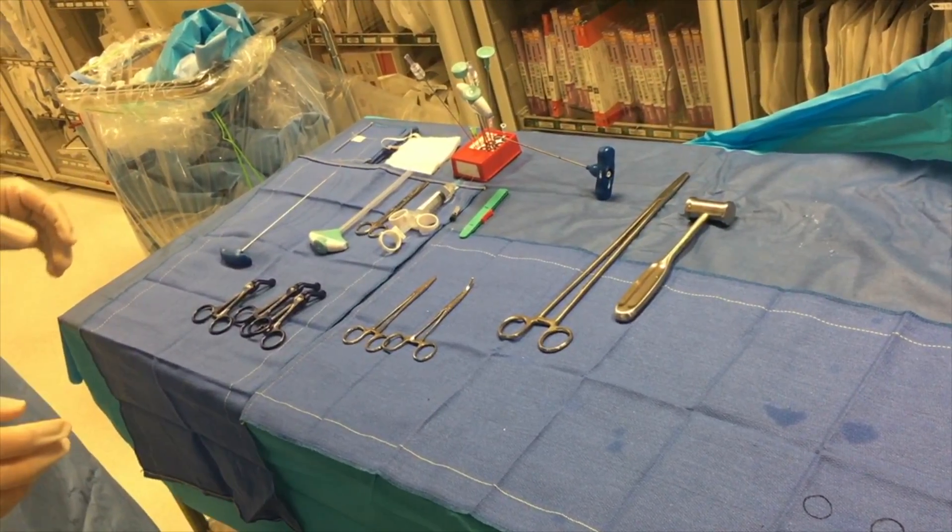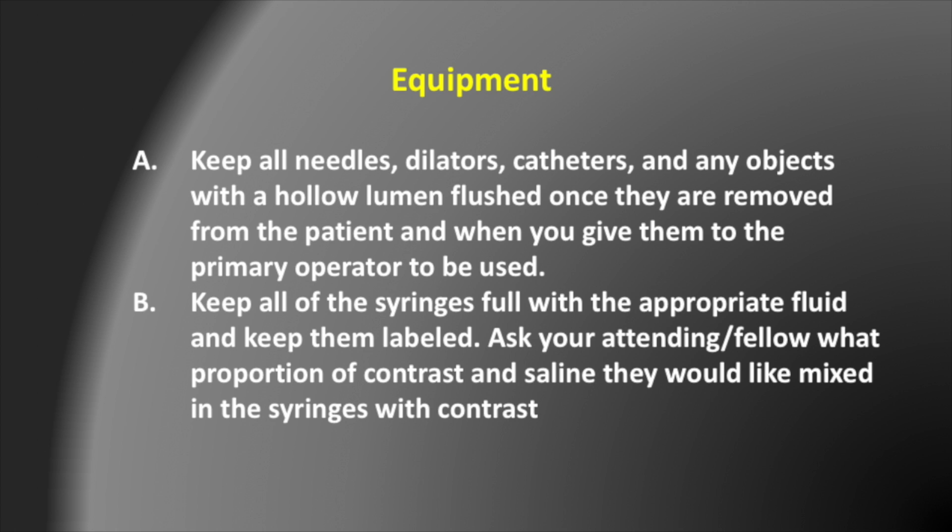Now that we've reviewed the back table, I'm going to review two important concepts with IR equipment. You want to keep all needles, dilators, catheters, and in general any objects with a hollow lumen flushed once they are removed from the patient and when you give them to the primary operator before they use them. This will remove any thrombus or debris within the object so that it does not get injected into the patient. In addition, you want to keep all syringes full with the appropriate fluid and keep them labeled.